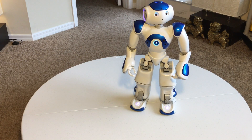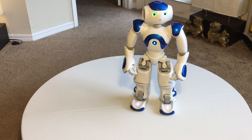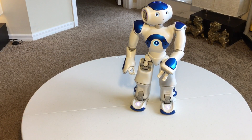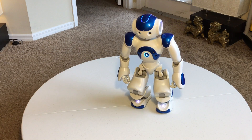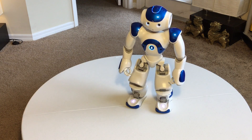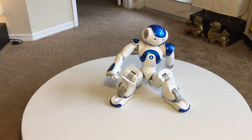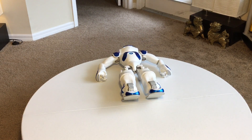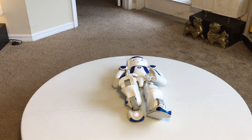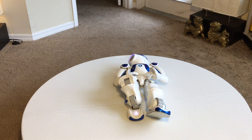Lay on your back. [Robot: Do you want me to lay on my back? Yes. Okay.] [Robot gets up] Okay, you can get up. [Robot: Oh, what am I doing on the floor?] Hey, I'm back — that's much better.